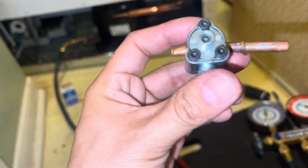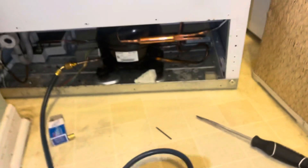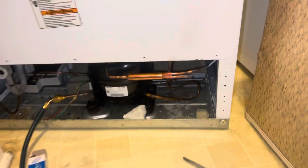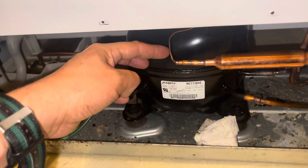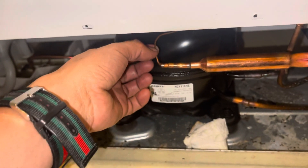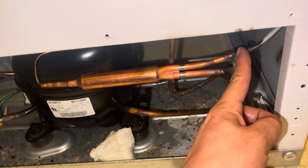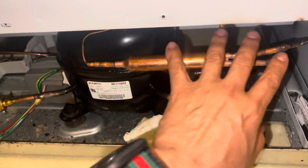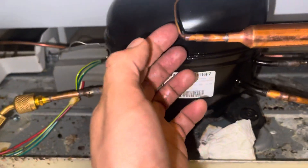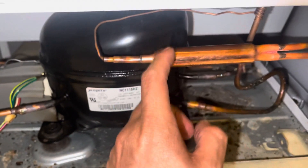We put a little bit of freon in and noticed it wasn't moving at all. So what we did was cut the system from the filter dryer, and no freon came out. But then we cut the system from another point and all the freon came out. So it was completely stuck — the freon was probably jammed somewhere around this area.